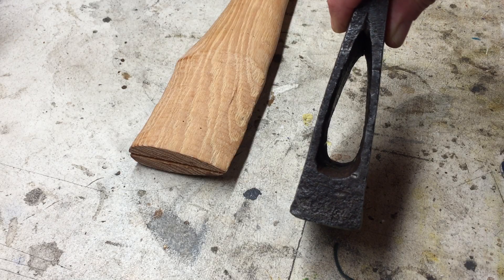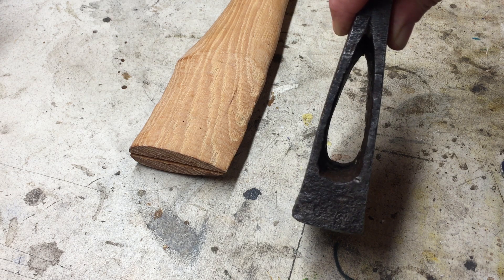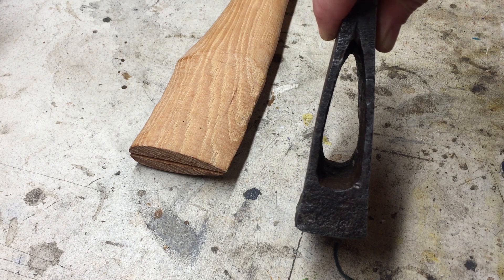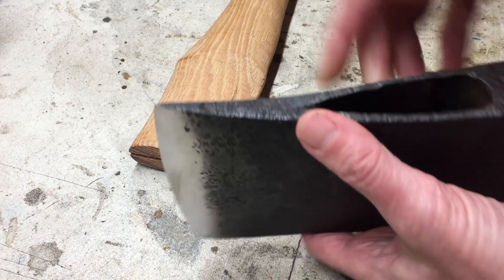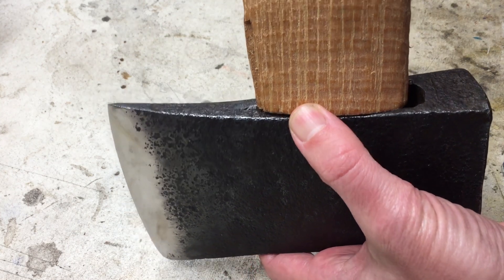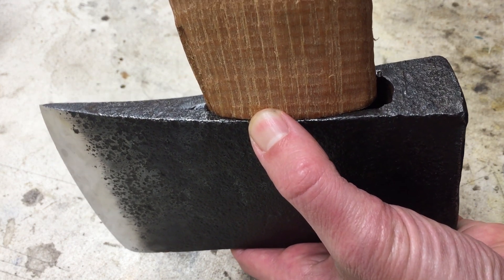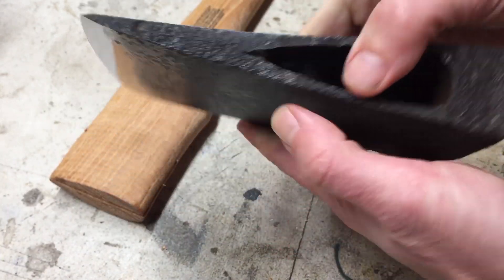My wedge — oh man, nothing is easy with this guy. That is a very long, thin eye — not a standard eye you're going to find around today, and no stock handle from any company is going to be just right for that. Remember when we first got it and the previous owner's handle was too small and he put shims in? That's why.